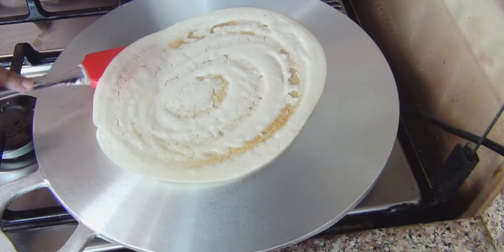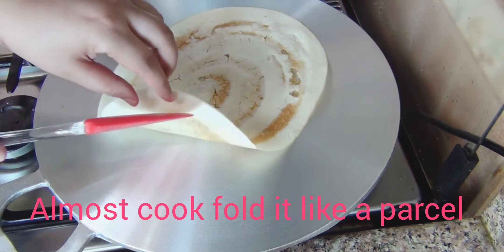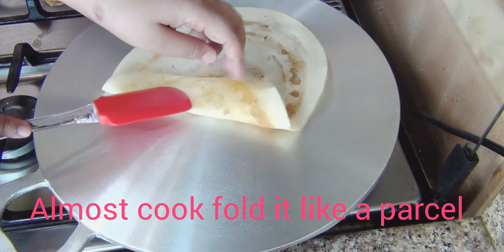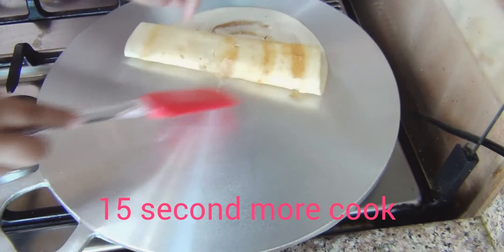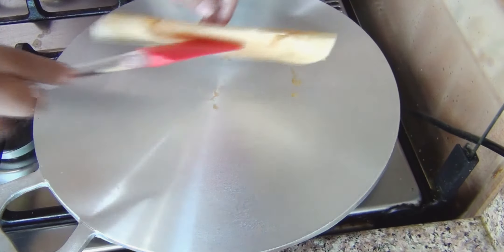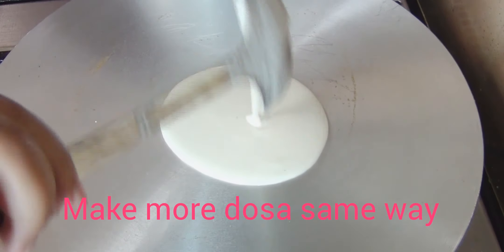Use a spatula to loosen it from the bottom and remove it. This is a very crispy dosa. This plain dosa is made with oil and is very tasty — you can eat it with sambar and chutney.